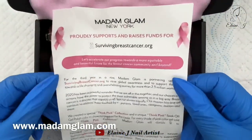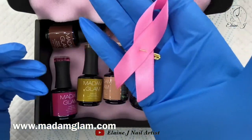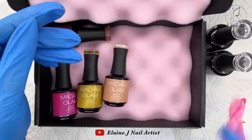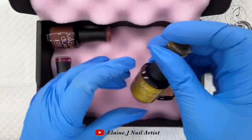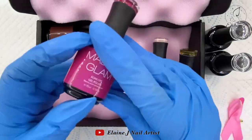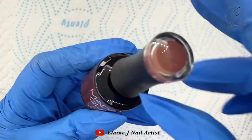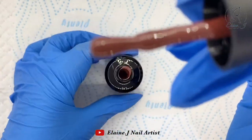They've also sent me a little leaflet — they support breast cancer awareness, so check the website out for that — and a lovely little pink ribbon too. So we've got a base coat, a top coat, and the polishes are: No Angel, Master Debater, Shagadelic, and Coffee Time. I'll be swatching these colours today. Look how rich that Coffee Time is!